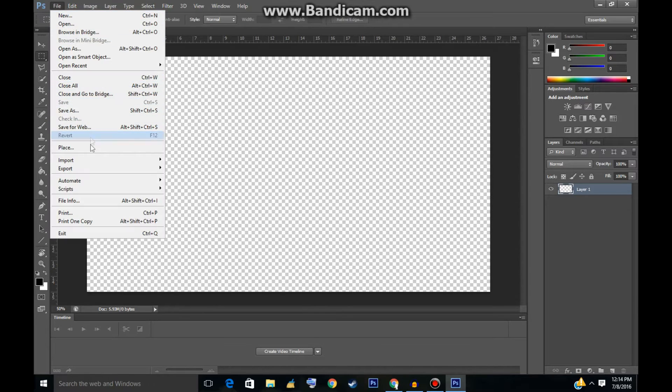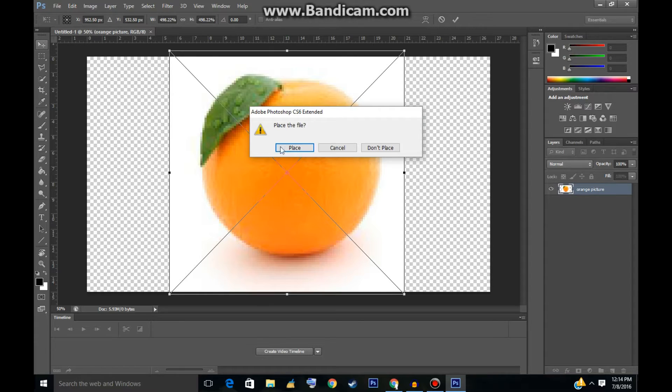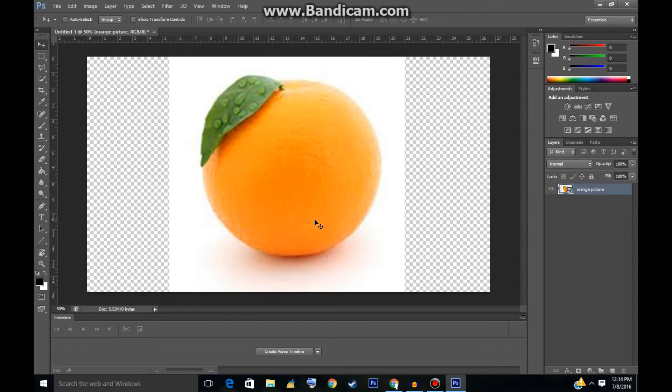Now you've got to go to File again and click Place. Choose your picture — I've chosen this orange. It doesn't matter if the picture is blurry, because this is not what's going to be showing up in the final product. Only the poly art is going to be showing up, so if it's blurry it does not matter at all. Click on the arrow key, click Place, and now you have your picture.